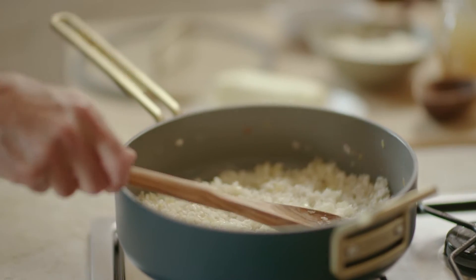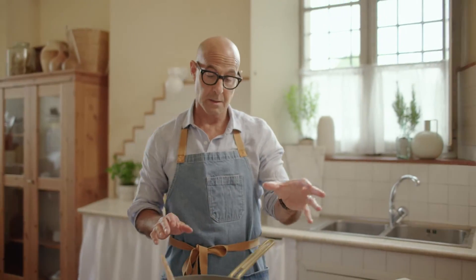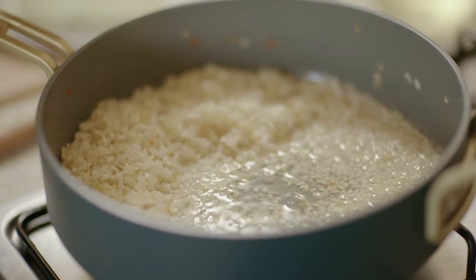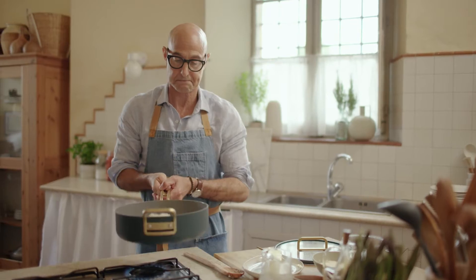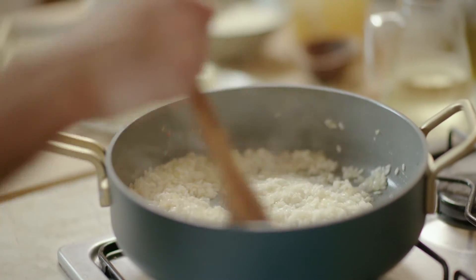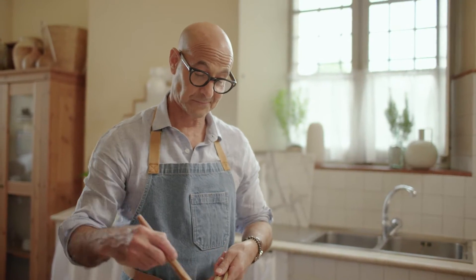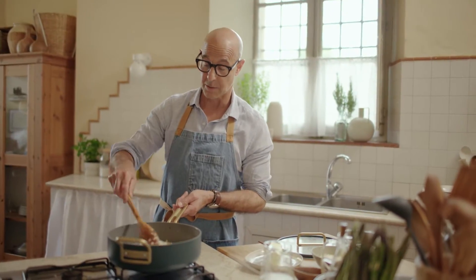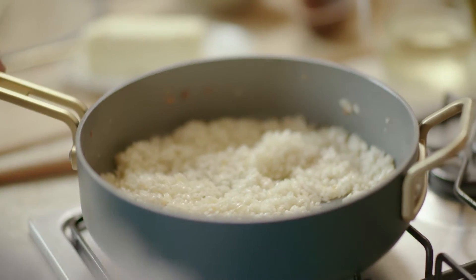You can do white wine. You can also do prosecco. You can do champagne. And look at that — nothing's sticking. Once the alcohol starts to disappear, the smell of the alcohol, turn down the heat.